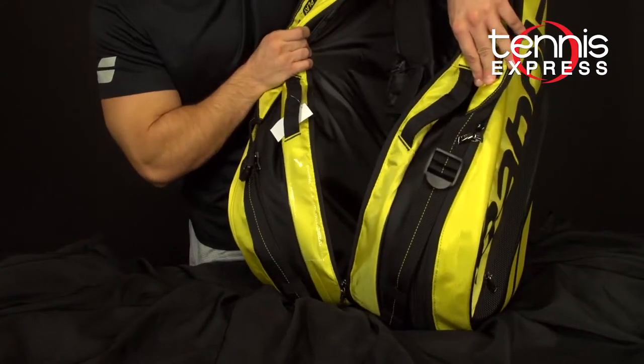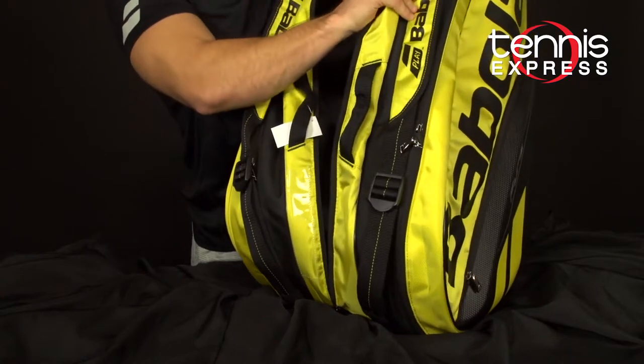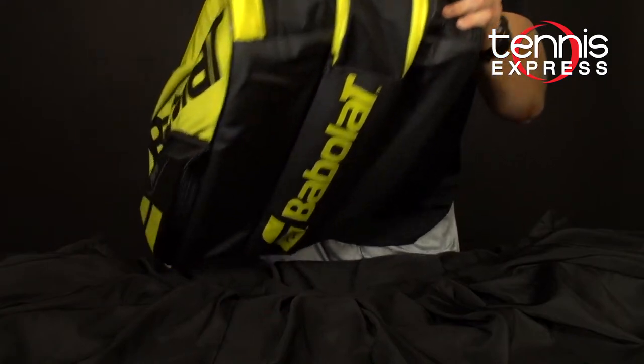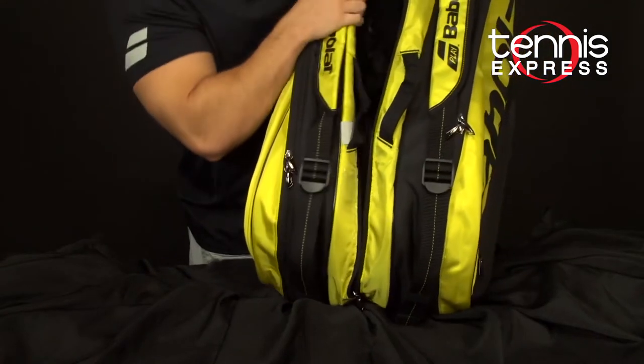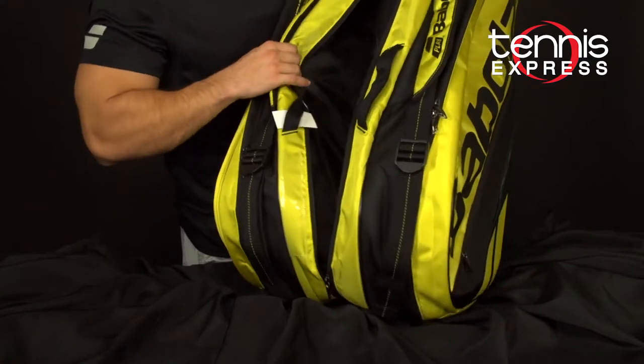Then you have quite a bit of space in your main compartment. This pouch is actually coming from the outside — there's a ventilated shoe compartment similar to the backpack and the six-pack tennis bag. But really you have quite a bit of space to put anything you need in there, maybe more rackets or just clothes.